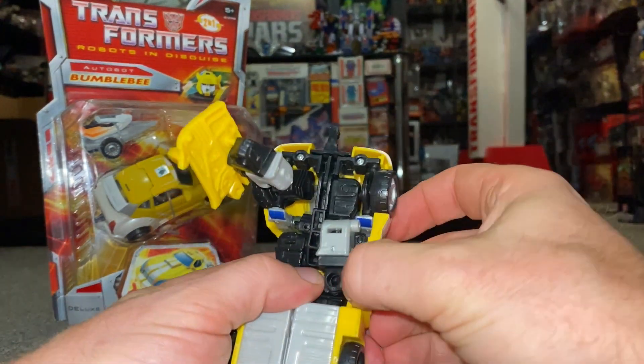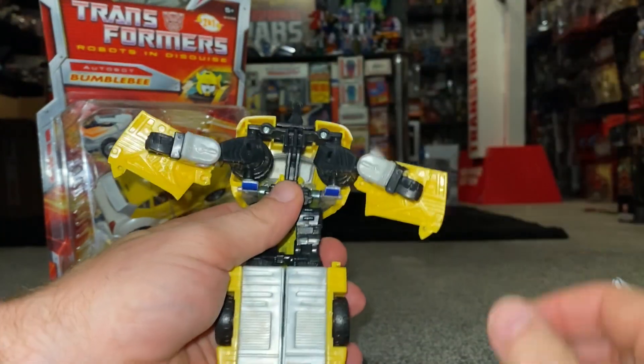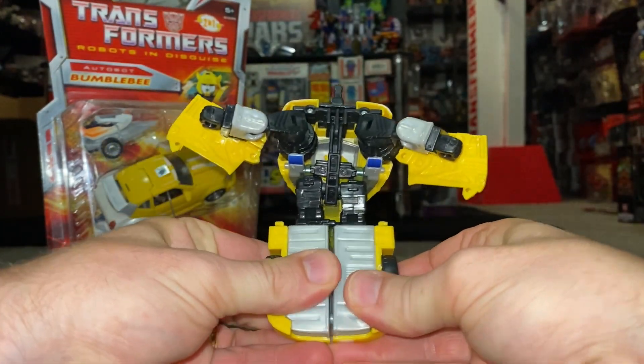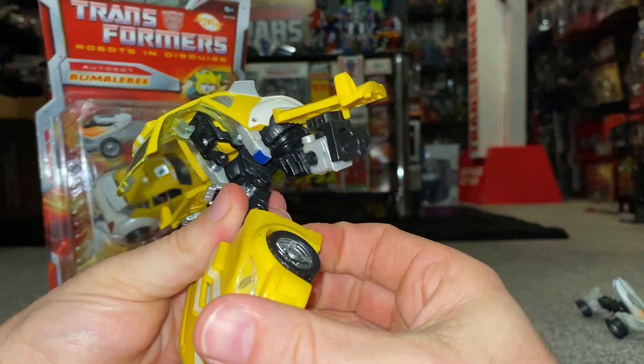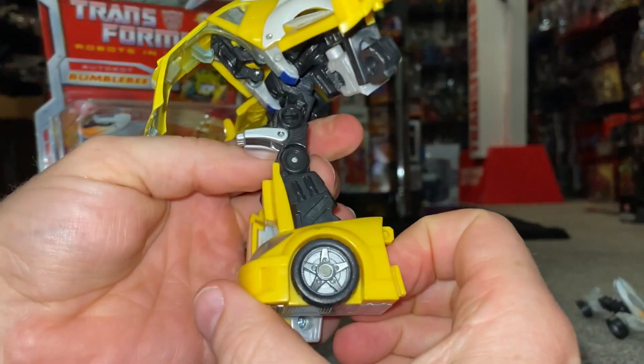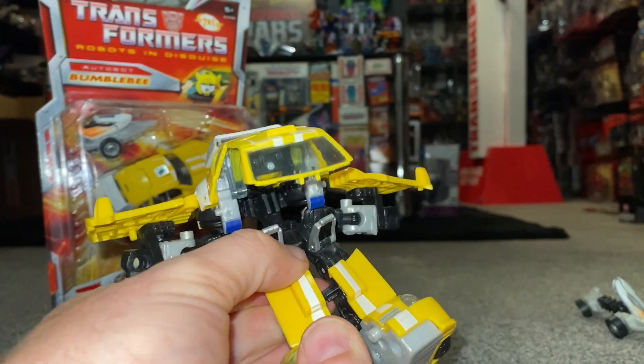Unclipping the doors will free up the arms underneath, so we can fold these out of the way. We can then unclip the feet at the bottom and start to bring these down — fold and pull. You'll see that the hinges all around the wheels allow it to do that.